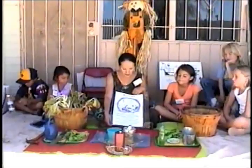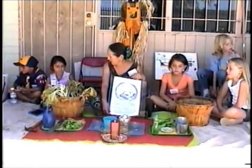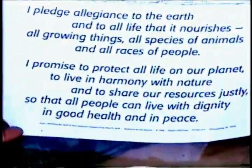I pledge allegiance to the earth and to all life that it nourishes. All growing things. All species of animals. And all races of people. I promise to protect all life on our planet, to live in harmony with nature, and to share our resources justly so that all people can live with dignity.